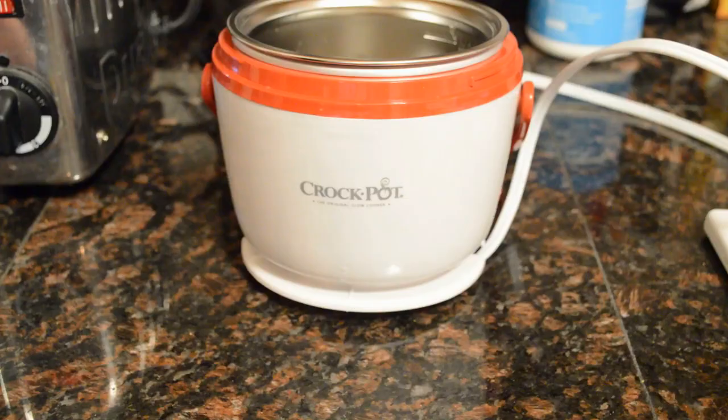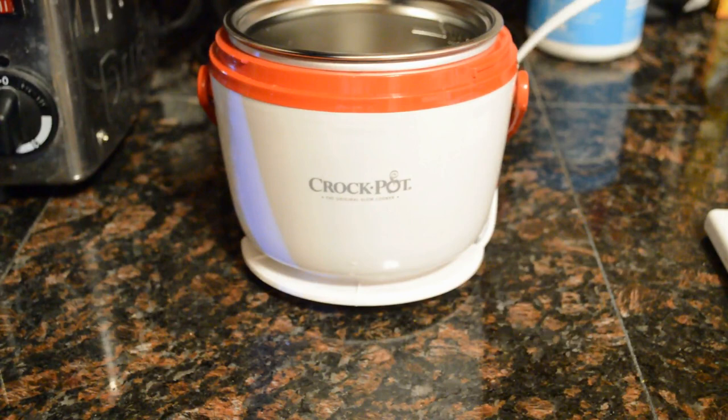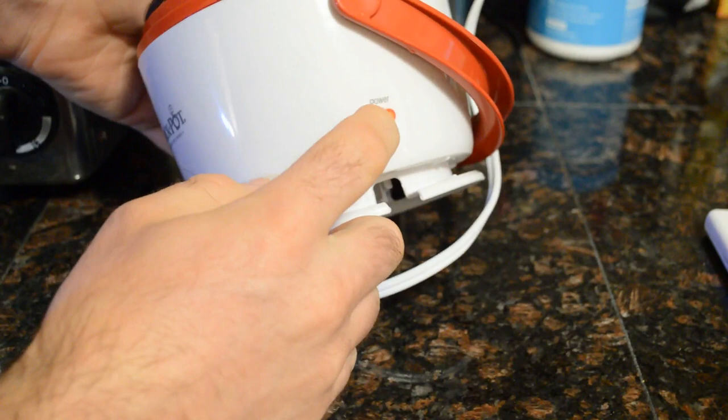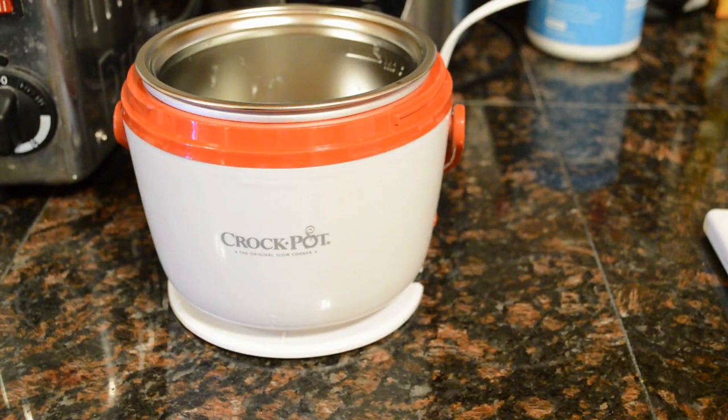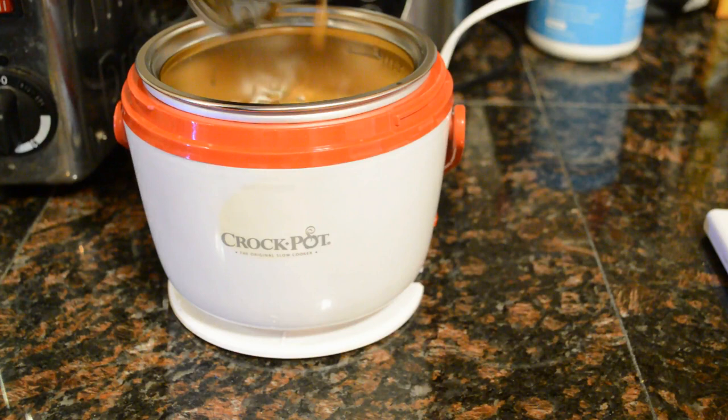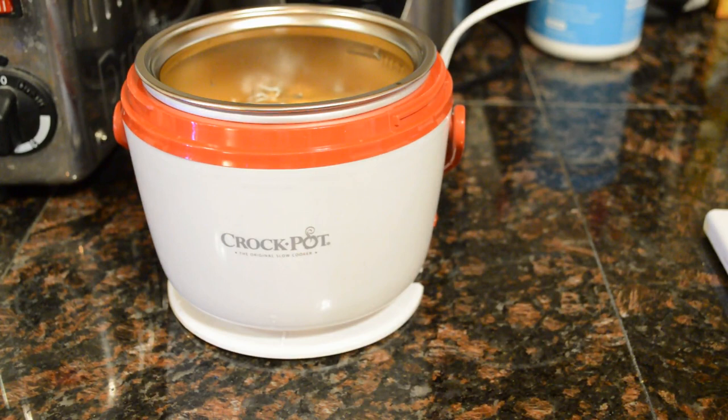I'm going to warm some organic Progresso savory lentil soup. Plugging it in — there's no on/off switch, once you plug it in the light comes on and it immediately turns on, so it's ready to go. I'm going to dump this can of Progresso in here — this is actually going to be my lunch, hopefully it comes out pretty good.